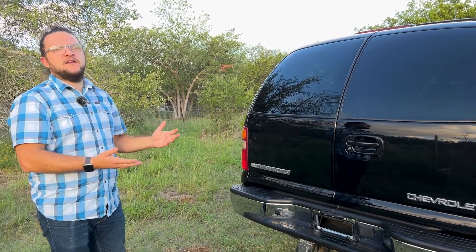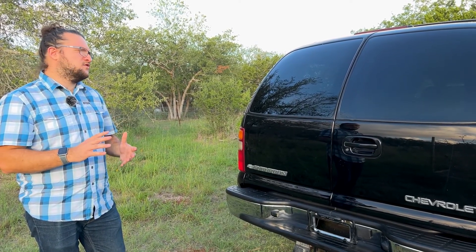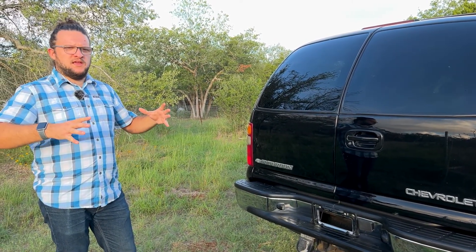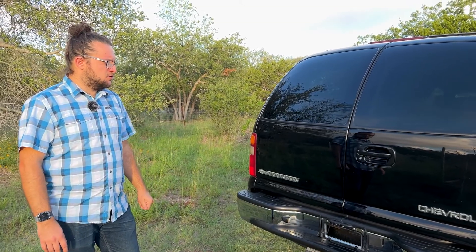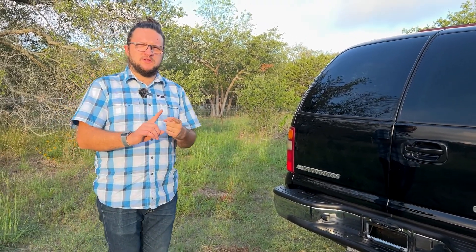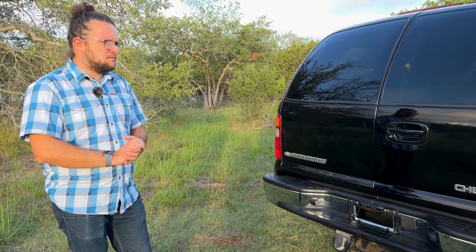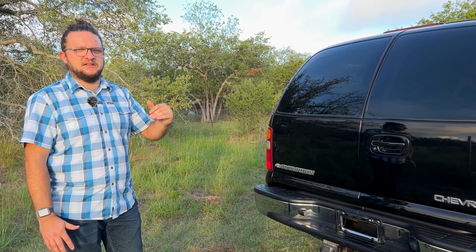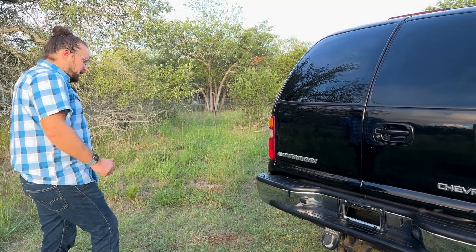There was also a competitor at the time: the Ford Excursion, sold from 2000 to 2005. It was the Ford equivalent to the Suburban 2500 — a big SUV on a heavy-duty frame with a heavy-duty engine. But the Ford Excursion, even with the diesel or V10 engine, is only rated for 11,000 pounds of towing. So if you want to tow a lot, the Suburban 2500 is best in class — to this day, still the full-size SUV that can tow the most.